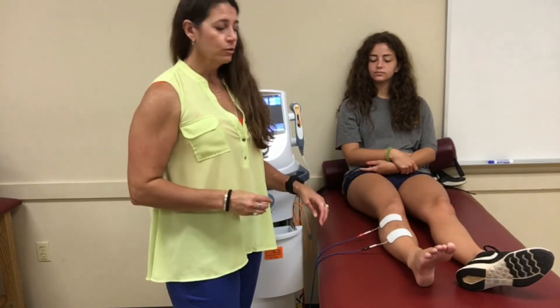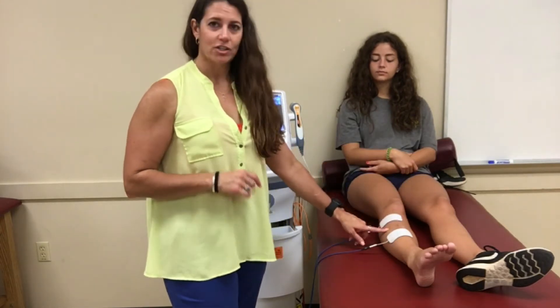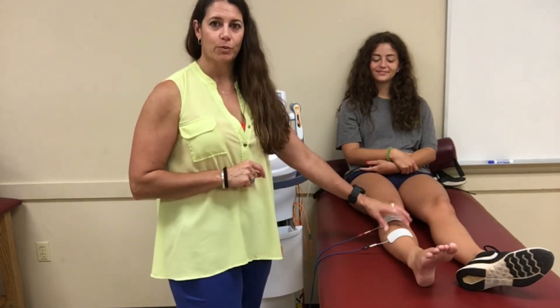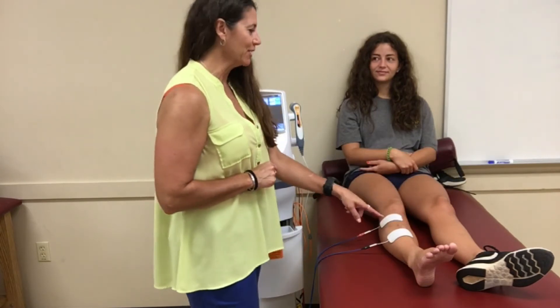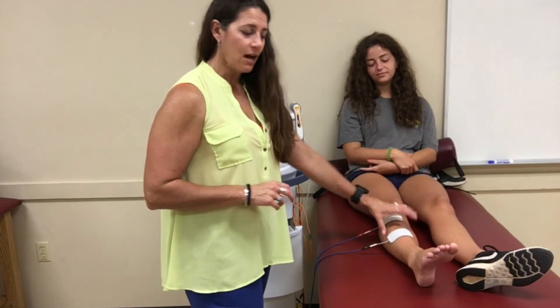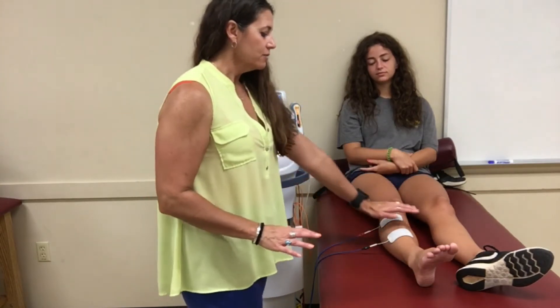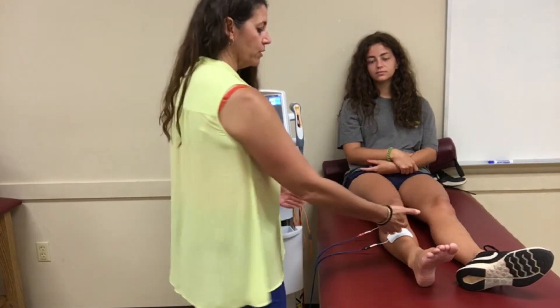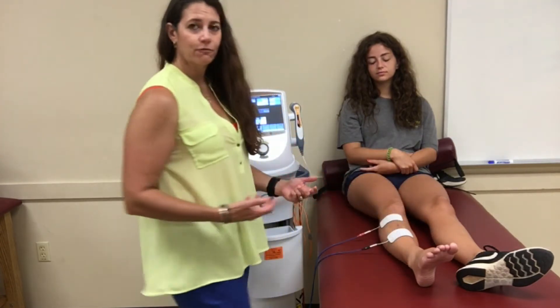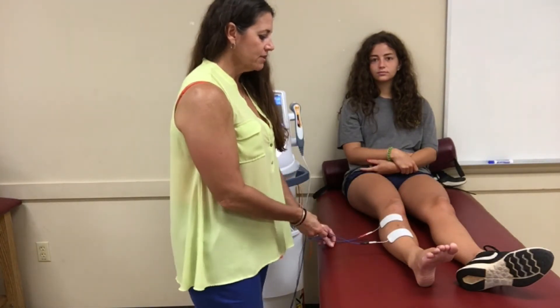Now we're going to demonstrate how you actually perform High Volt for wound management. We're going to pretend these scars that Meredith has are an open wound — which, by the way, I would not be putting my finger in if they were. You can place a bio-occlusive or something over the top so it's not just open, because the point isn't to treat the outer surface — it's to help with healing from the inside out.